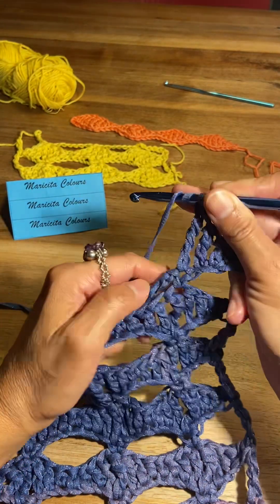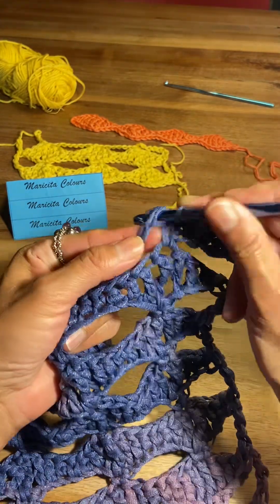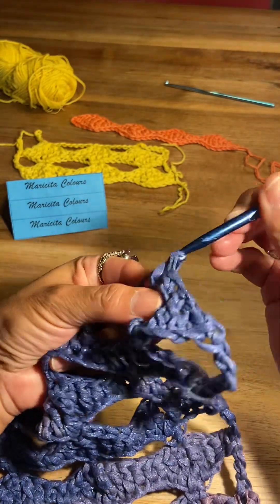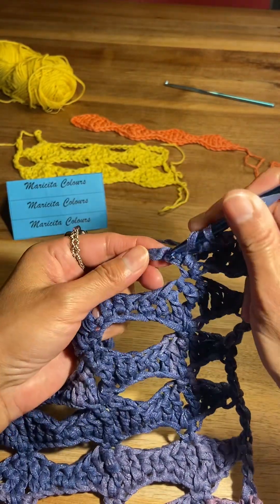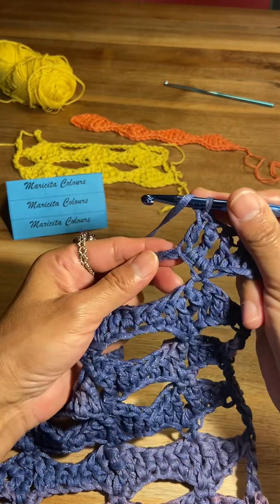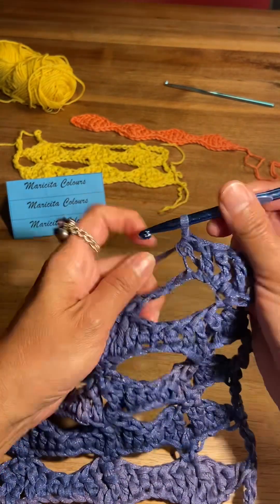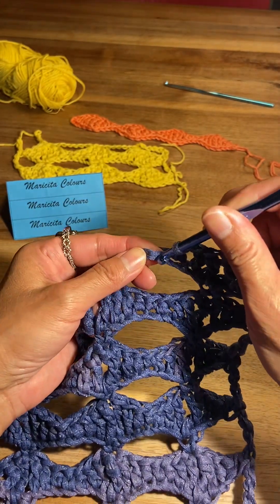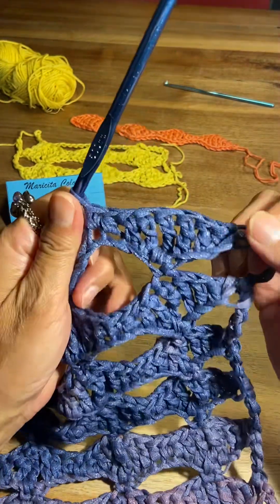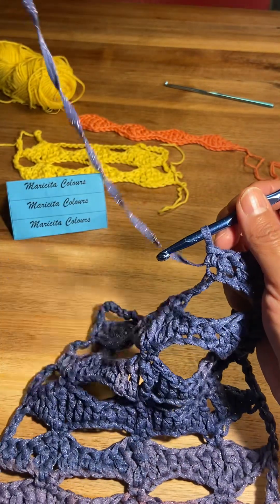Now I will make one treble crochet — we must repeat but in the opposite direction. We turn a little the chains and here I will make the treble crochet, one double crochet, and one half double crochet. To finish the leaf I will make one single crochet in the next stitch — and ready, these are the stitches that we must repeat.